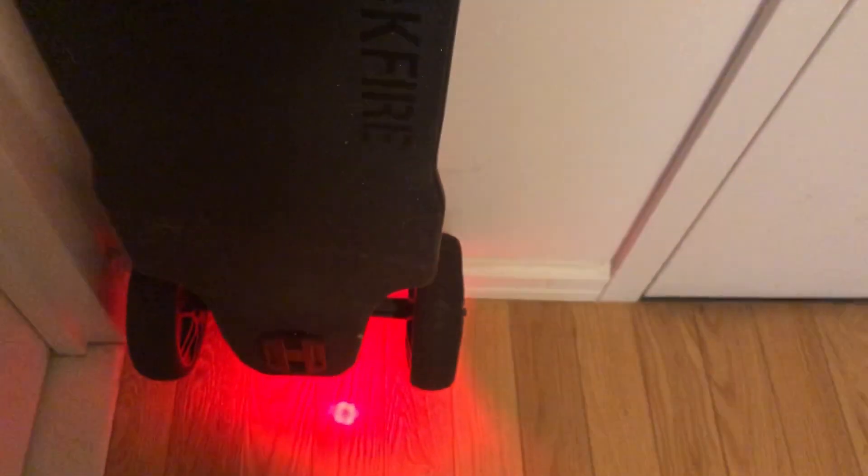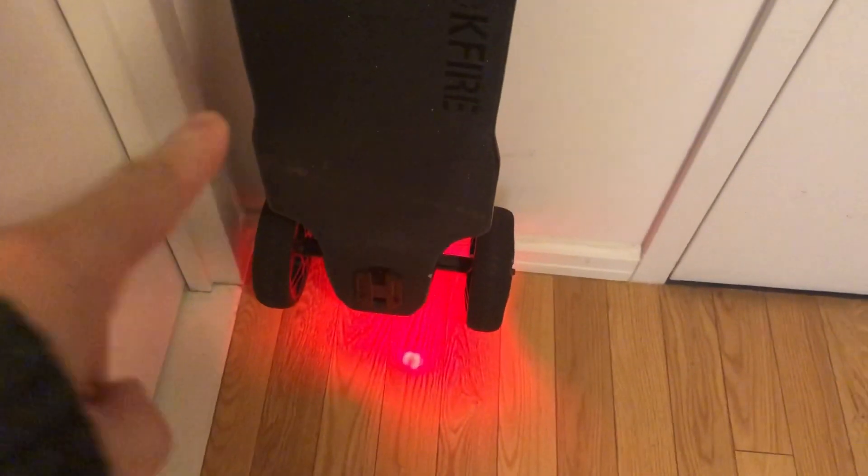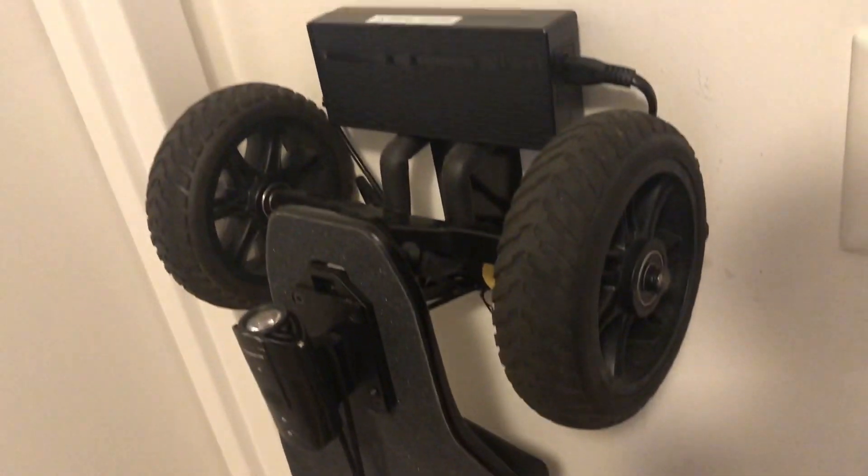We're going to take the X1 out for a test ride. And right off the bat, I just touched it and the lights turned on automatically. All right, let's take this bad boy out.